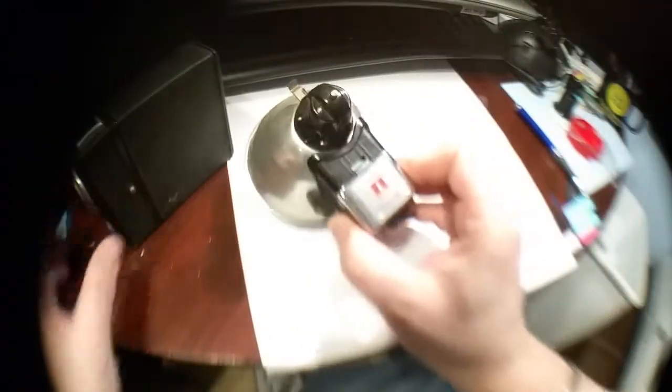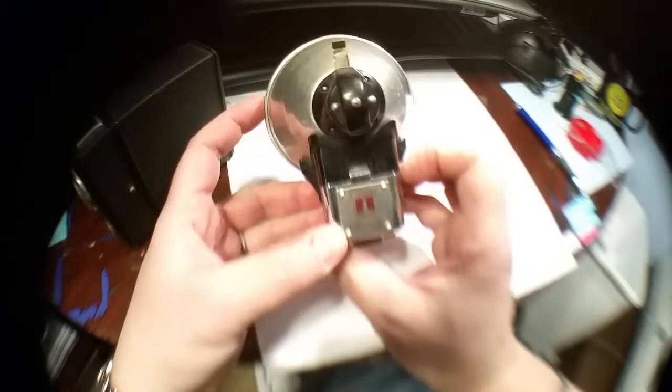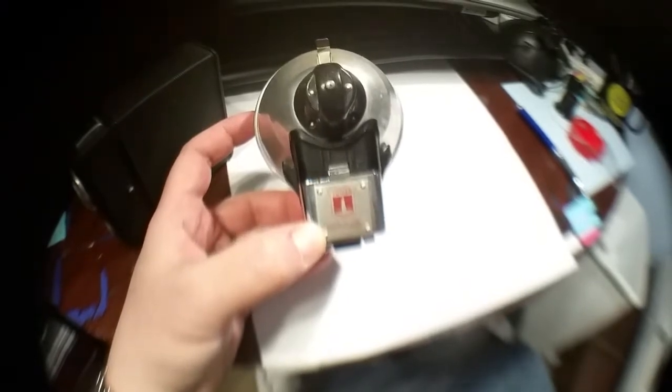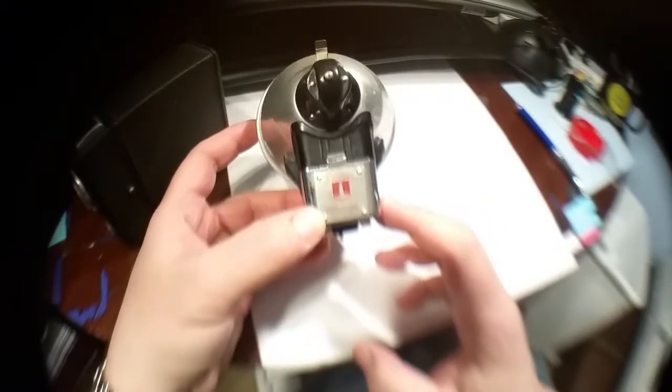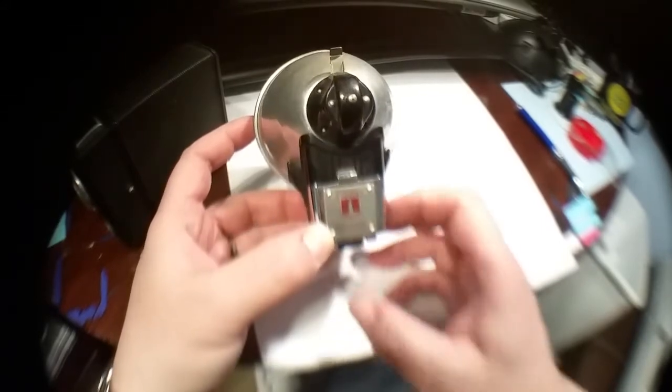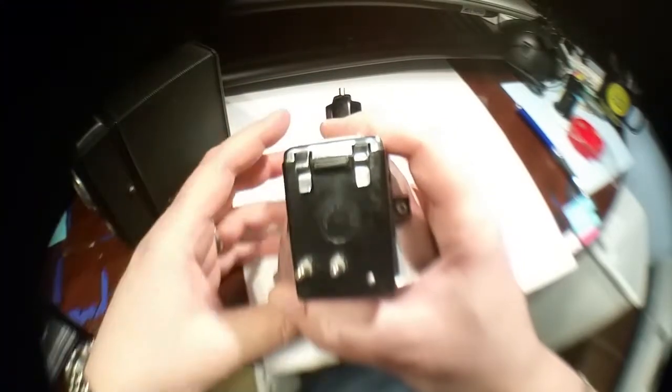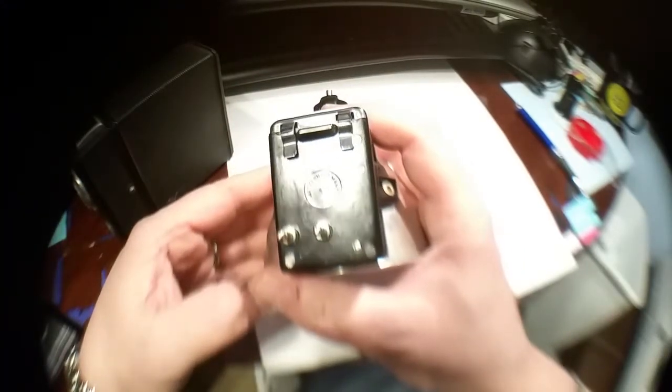Now let's take a look at the flash unit. This is the Tower flash unit — I'm 99% sure this was made by Bilora (B-I-L-O-R-A) in Western Germany. The only telltale sign is down here where it says Western Germany. We know that was the Federal Republic of Germany, which lasted from 1949 to 1990.